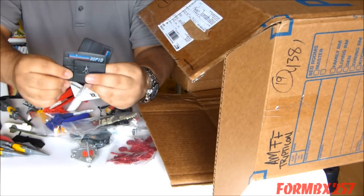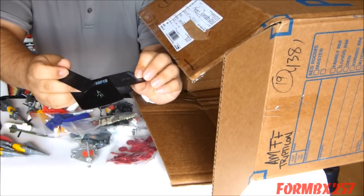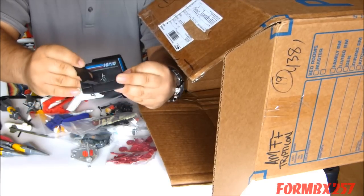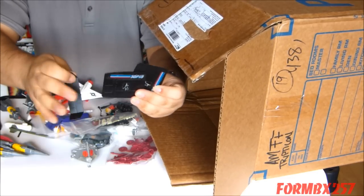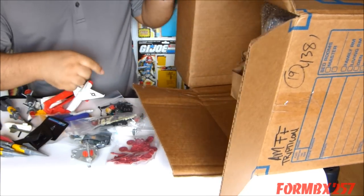Looks like we have parts to some version of the Skyhawk — I believe the Sky Patrol Skyhawk. I've seen Sky Patrol figures before and I've been able to handle them, but I haven't actually handled any Sky Patrol vehicles before. Those are the chrome vehicles, so that will be very interesting to take a look at.